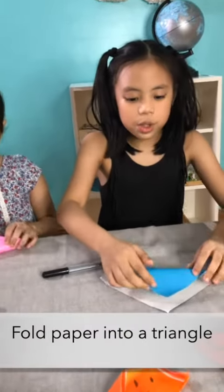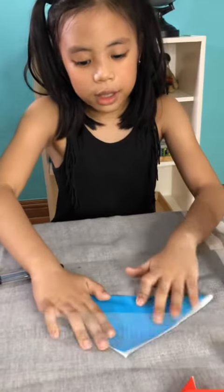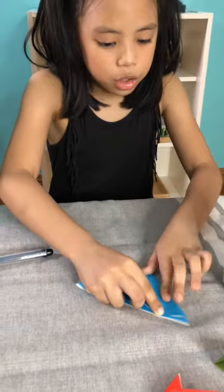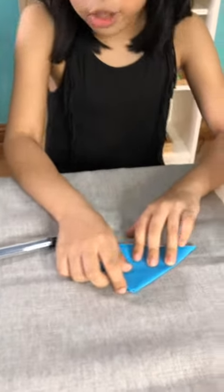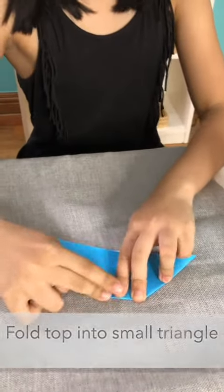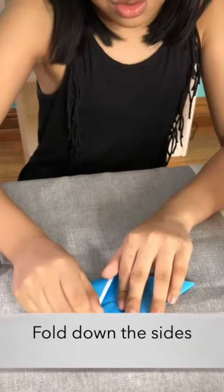Fold this part. And after folding that part, fold it again to make it an even smaller triangle. Then when it's a very, very, very small triangle, you fold this for a nose and this for an ear.